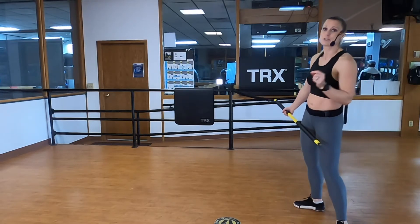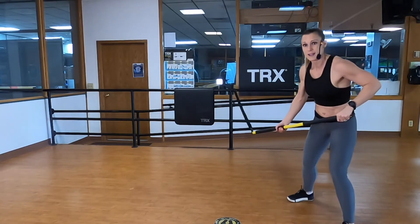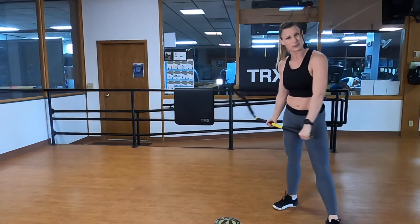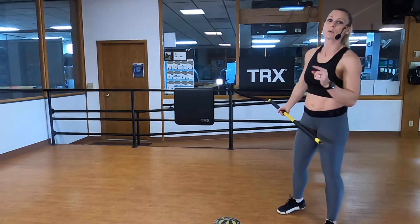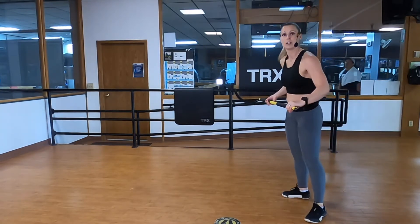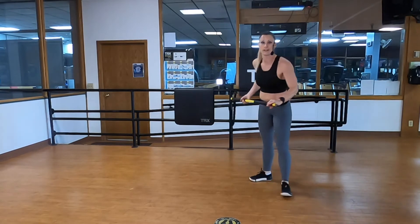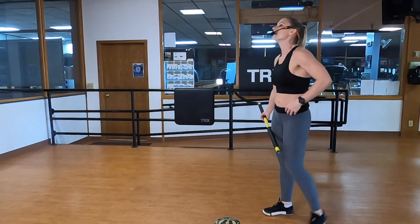The second progression is a double pivot — instead of just starting even with your anchor and push-pulling, now I actually pivot toward it, pull up, and then swing through, almost like a golf swing. The last one we're going to add a shuffle: shuffle, shuffle, slap shot, shuffle, shuffle, return. That one is going to get your heart rate up like crazy.